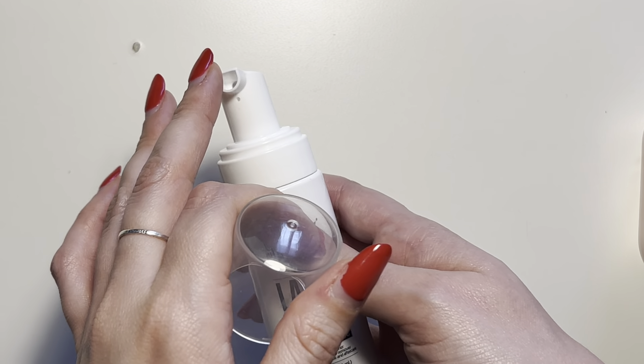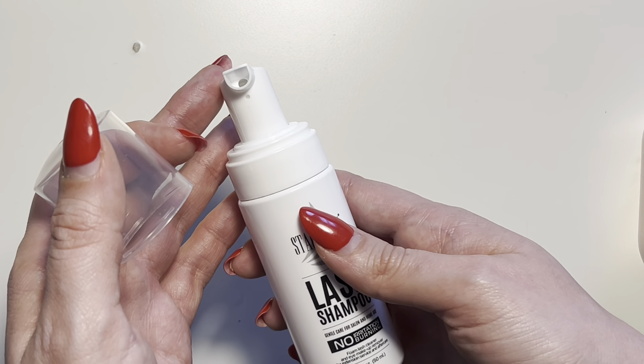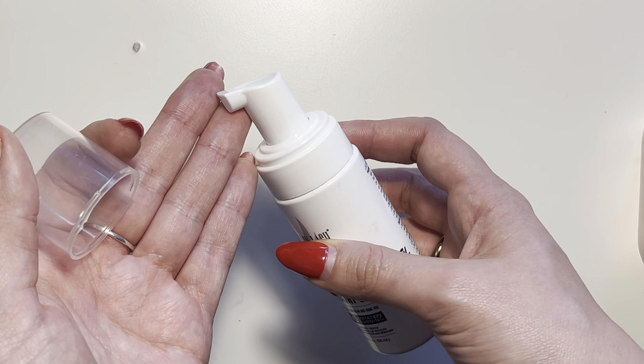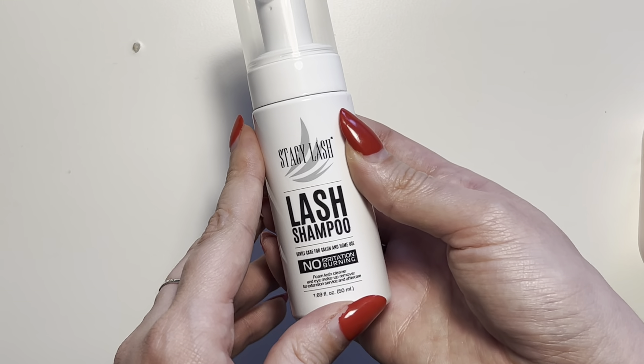You're going to go ahead and pump — generally one to two pumps is more than enough for washing your eyelash extensions. You're just going to pump it right into your hand and gently apply to your lashes, and then go ahead and take the brush.